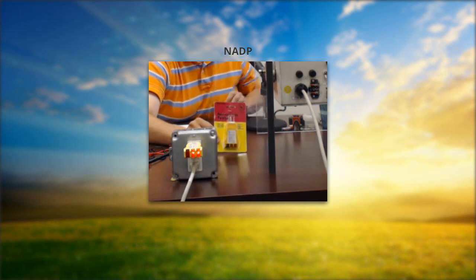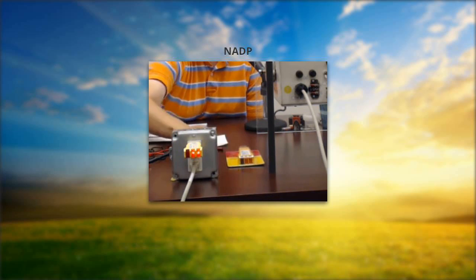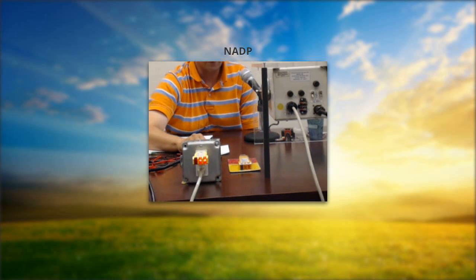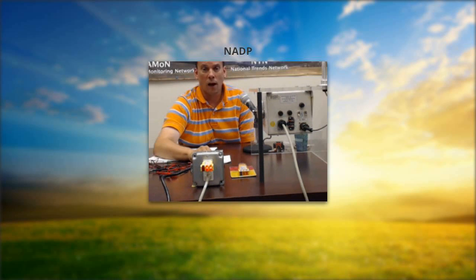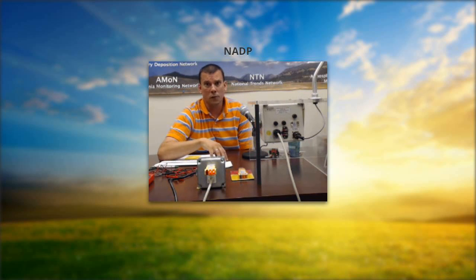We have had questions over the years about lightning protection. At our own site in Bonneville, Illinois, we do get a lot of lightning strikes. We have our electronic rain gauge grounded with a separate grounding rod, and all our grounds are tied together. If you have particular conditions, it's kind of a case-by-case basis — please feel free to contact us and we can give you advice about how you may want to ground your equipment.